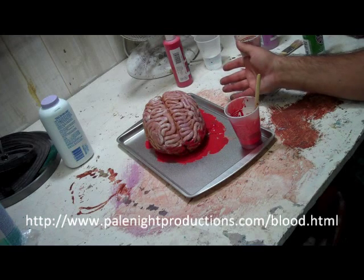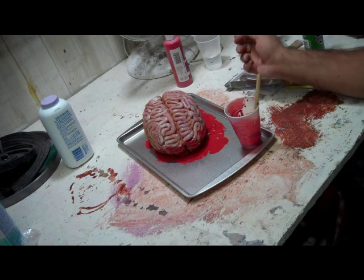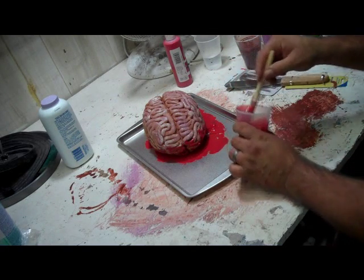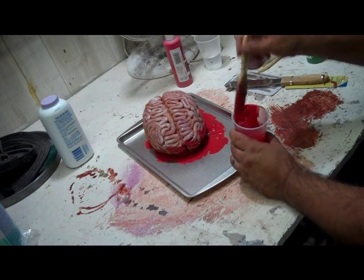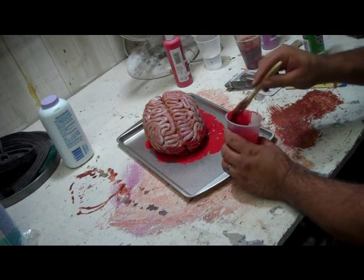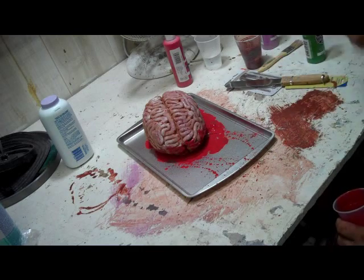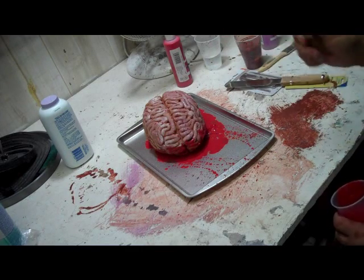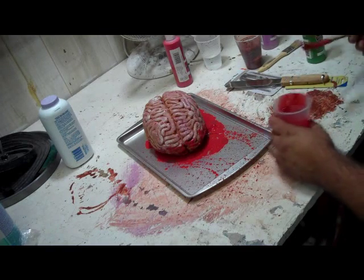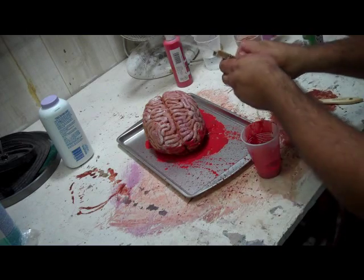I'm going to spatter a little bit on the tray — so that leaves a mess. I am going to open up my cake spatula, which, if this were sitting next to a cake it would be a cake spatula. But the same item covered in blood on a tray is now some sort of surgical tool.